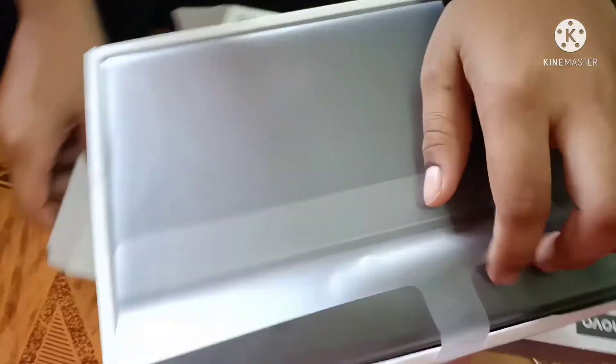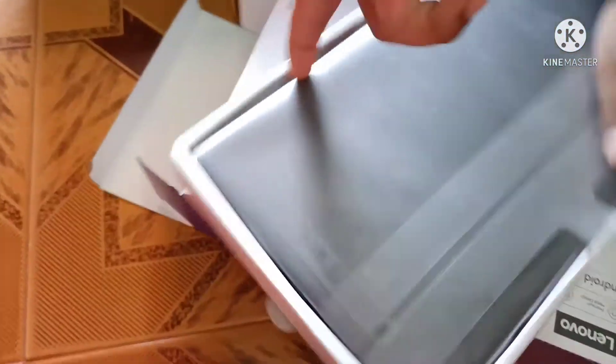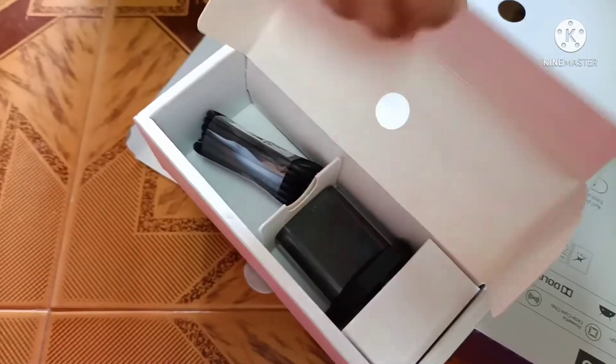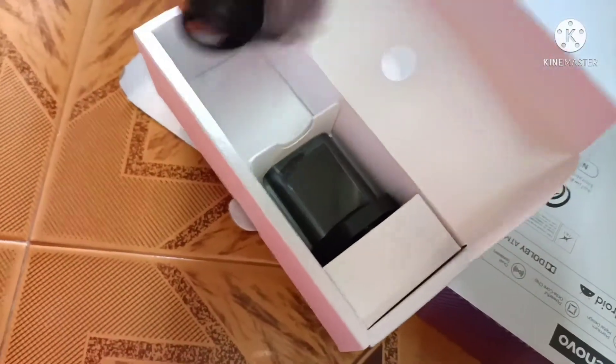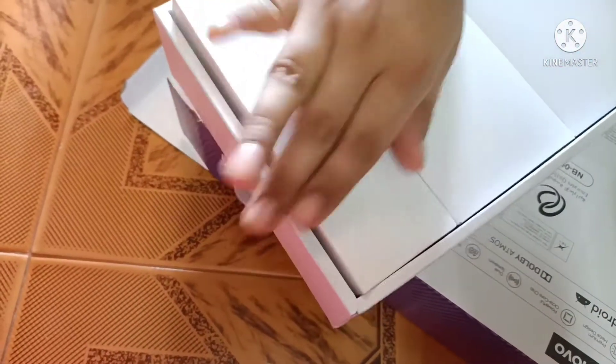Now we are going to see the tab. This is the tab — it's like graphics. And this is the charger.